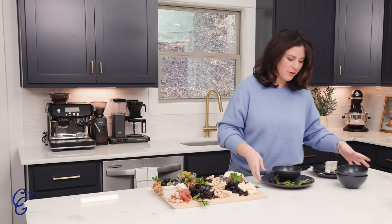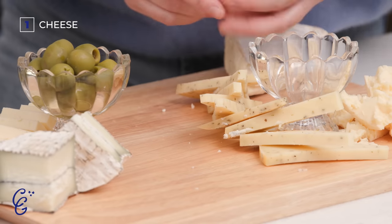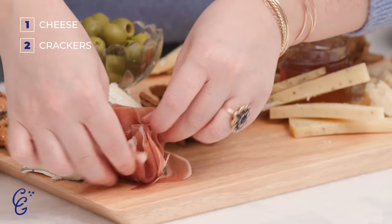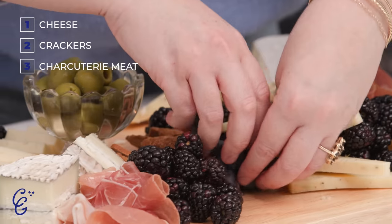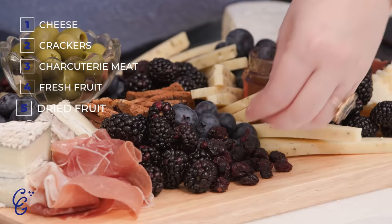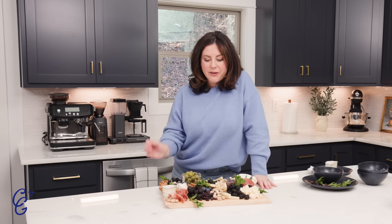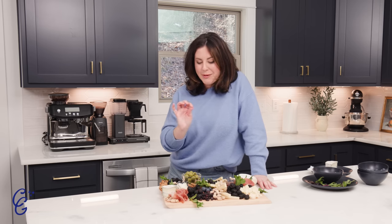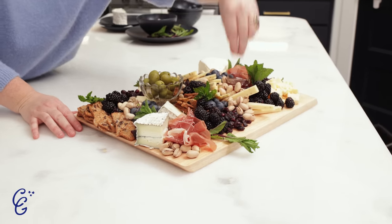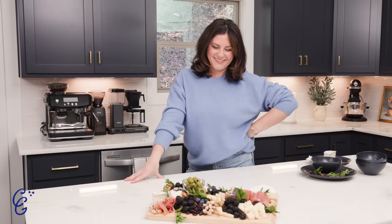And that's it. That's all she wrote. Did you see how easy that was? It all goes back to breaking it down into steps. Let's go back over it: Layer one — cheese. Two — crackers. Three — charcuterie meat, or if you don't eat meat, just skip that part. Next — fresh fruit. Then dried fruit. Then nuts. And then you garnish. Super easy, super simple. This is great to serve at a party. You can do it ahead of time, wrap it up really well, throw it in the fridge for a couple of hours beforehand, then put it out 30 minutes before you serve it so the cheese gets to room temperature. And there you go. It's a masterpiece, really.